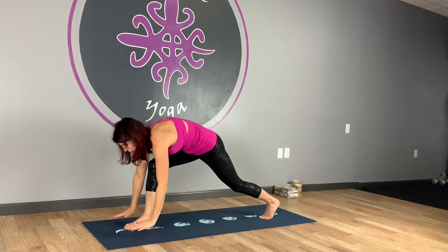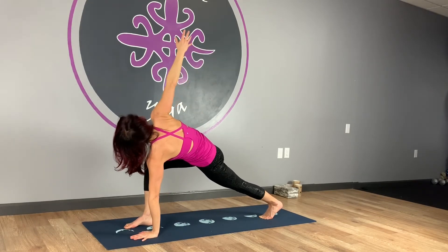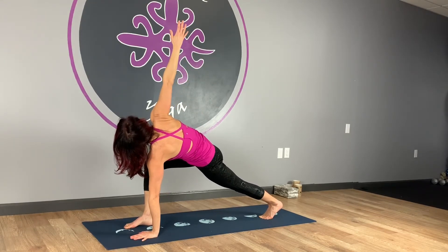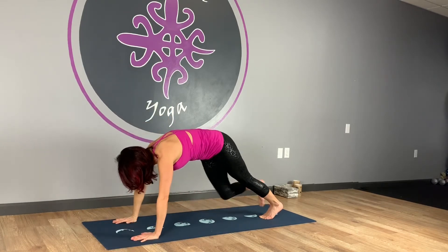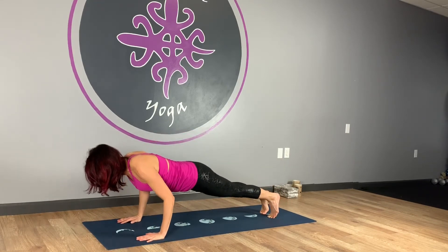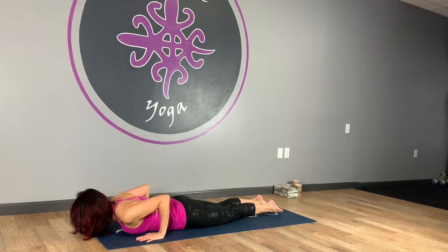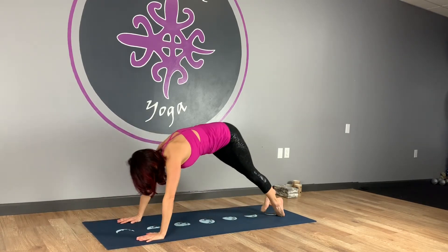Exhale, fold forward. Take the twist — left hand down, inhale, right arm up. Extend through that left heel as you reach up. Right hand comes down, step it back to plank. Lower your knees if you need to. Otherwise coming forward, hug elbows in, lower down. Uncurl toes. Inhale, up dog. Exhale, downward facing dog.